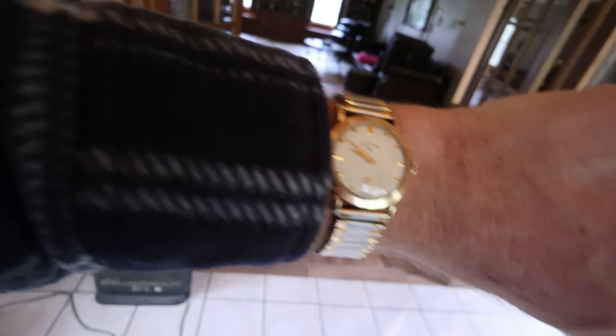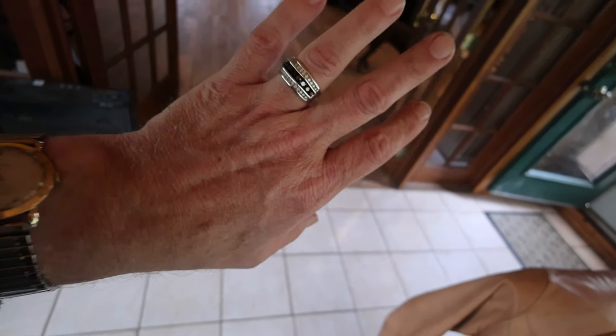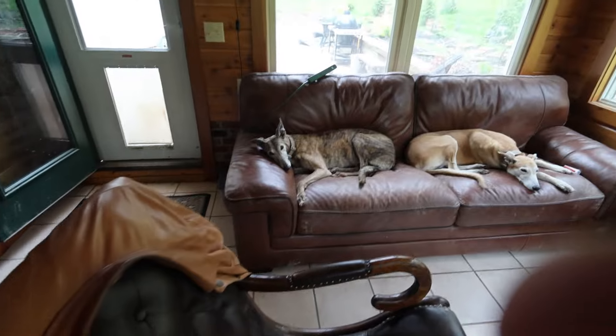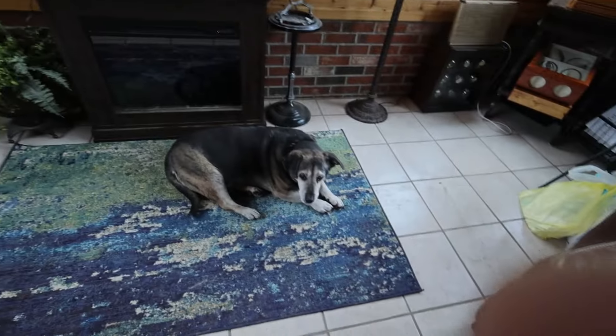I've got my dad's Lord Elgin watch. He got that working at Firestone for a number of years. It's a beautiful watch. I've got the new wedding band, and I've got my dad's 300 ring on. No boots today, still a little unstable on the feet. Got the Crocs. Got the puppies here — Liza, Jenny, Daisy.